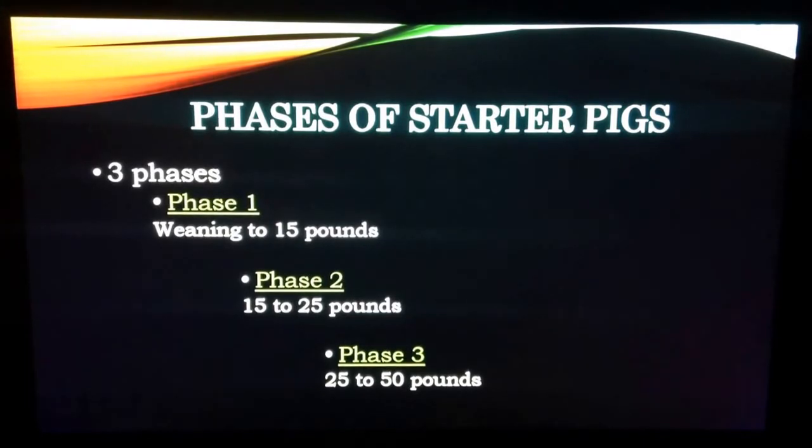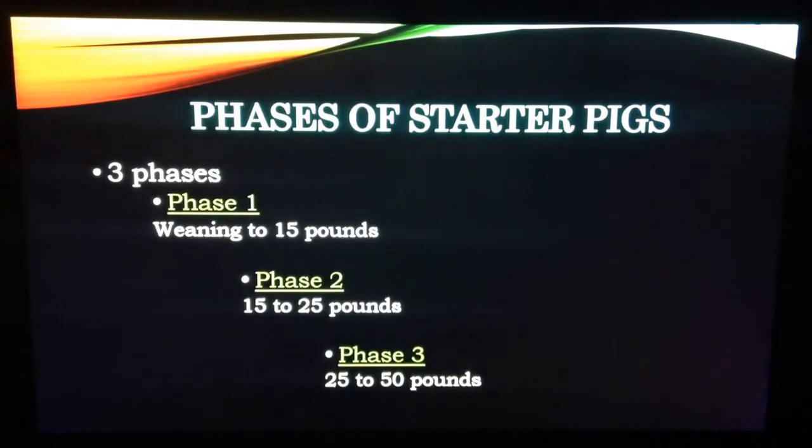Following is an overview of the individual phases before a discussion on ingredients, diet, and considerations.